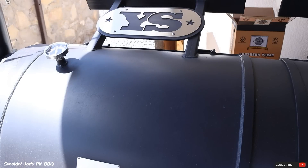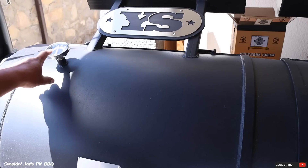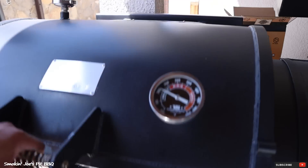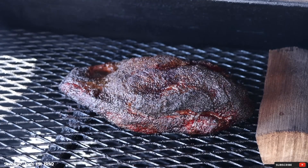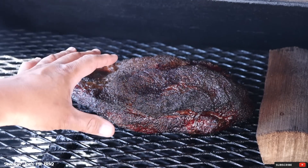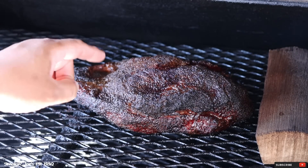Just over 4 hours into the cook and the smoker's been running at 275. Let's take a look at our brisket. The color is looking really nice, and that surface is still really nice and moist. I still want to get a little bit more bark development, so I'm going to give this about another hour and a half before I foil boat it. Stay tuned.